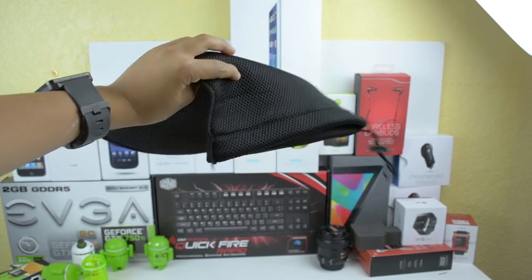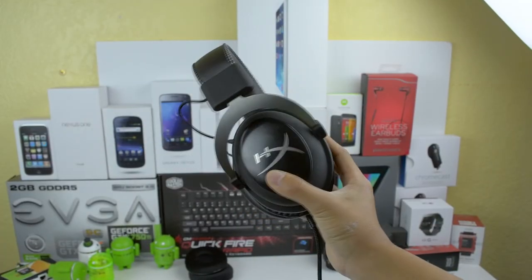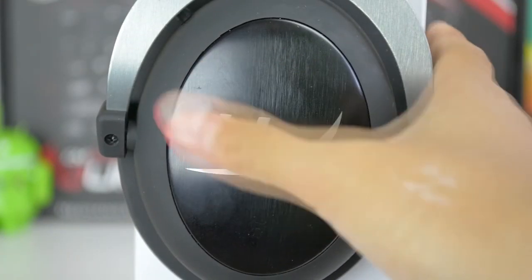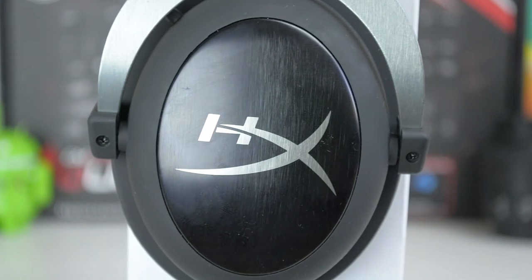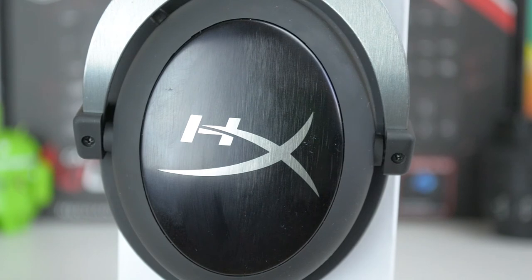Starting off with the build quality, the headphones are made of a durable plastic and some metal. Covering the majority of the earcups are a nice sturdy-looking brushed metal plate with the HyperX logo. It's kind of a double-edged sword because it looks and feels very premium, but it also attracts fingerprints at the same time.